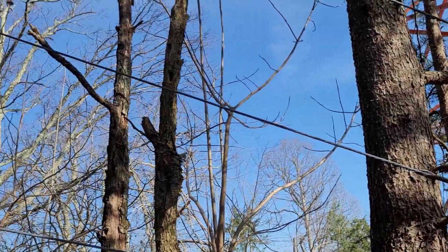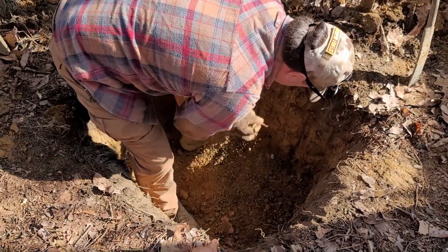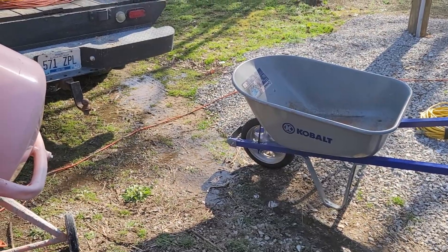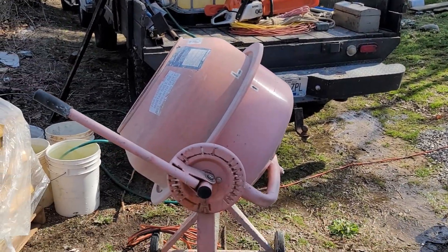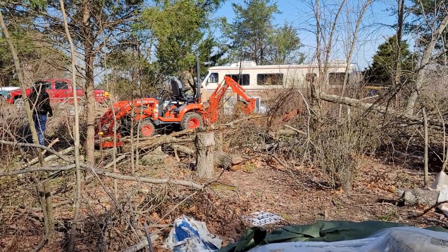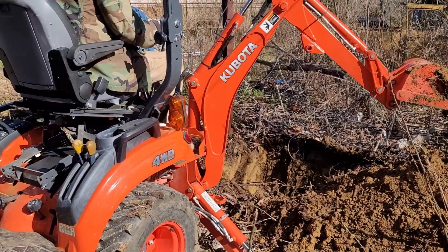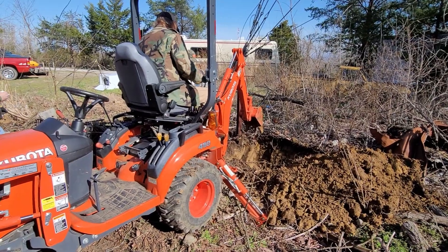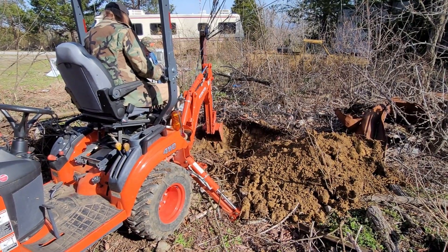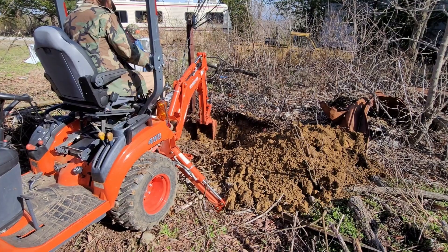Looking at the original anchor post, we didn't hit any concrete from the old posts at all. What concrete we did see was just around the post itself — probably three to four, maybe five feet deep at the old posts, but only about a foot around. We went about a yard square around the new posts. We had another gentleman bring his cement mixer, which made mixing all this concrete much faster. And we had another member bring his tractor with the backhoe attachment on the rear, which made digging two of the holes much easier. The one hole back among the trees we had to dig by hand — luckily, we didn't hit too many tree roots.